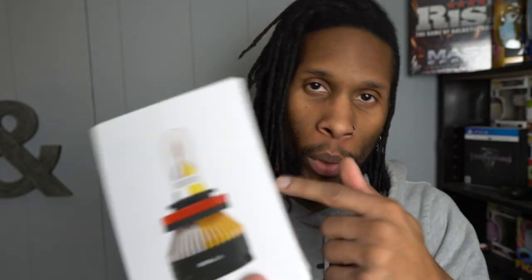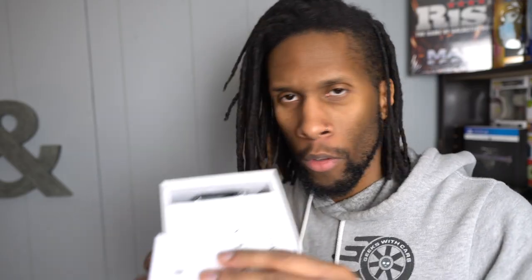From doing some research online, these seem like some pretty cool headlights. They do change colors — if you turn the light on and off, it will change color. So yeah, this should be kind of cool, it's something different, and I'm really excited to actually get these on the Jeep.